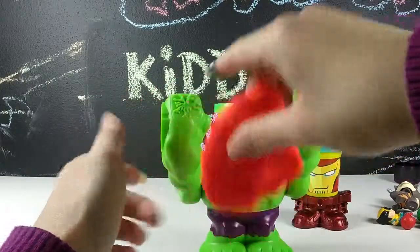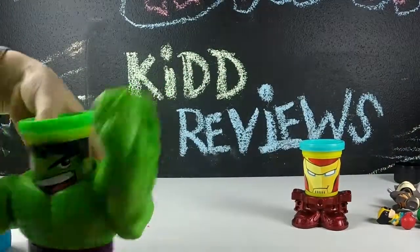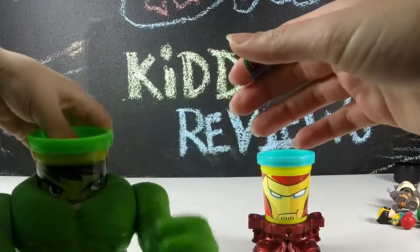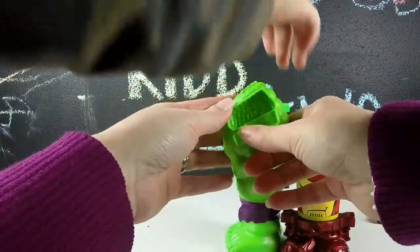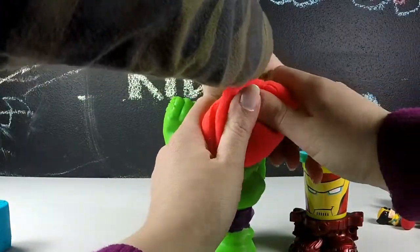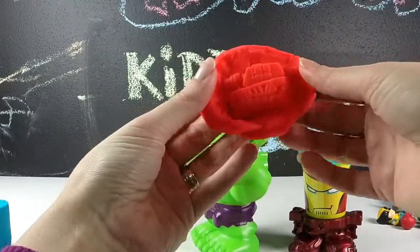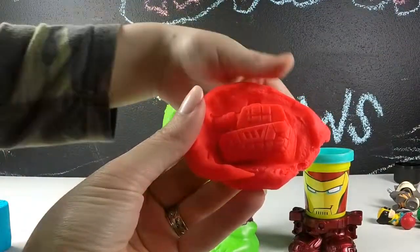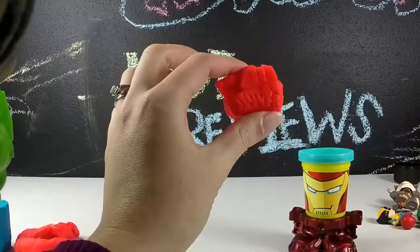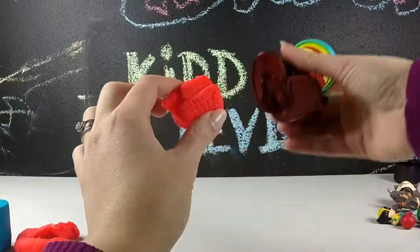On Hulk's hands he has these little cracks, so it looks like when he's smashing things, things are actually cracking. That's pretty neat. On Hulk's other side he has what appears to be a tank — is that what that is? We'll leave the green Play-Doh in Hulk's head. But this one makes a really cool tank. That's pretty neat. Play-Doh is always so much fun to play with, especially when you have these interactive play sets. Definitely makes it more fun.